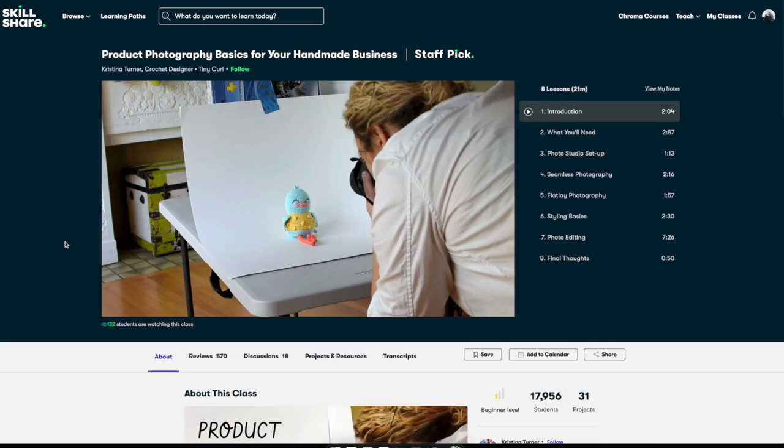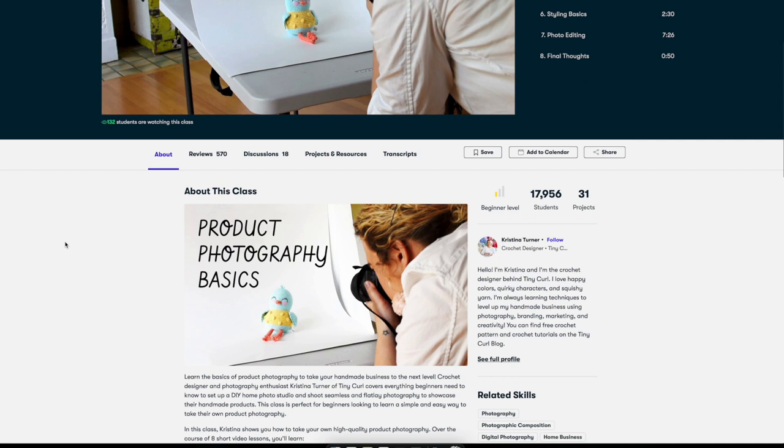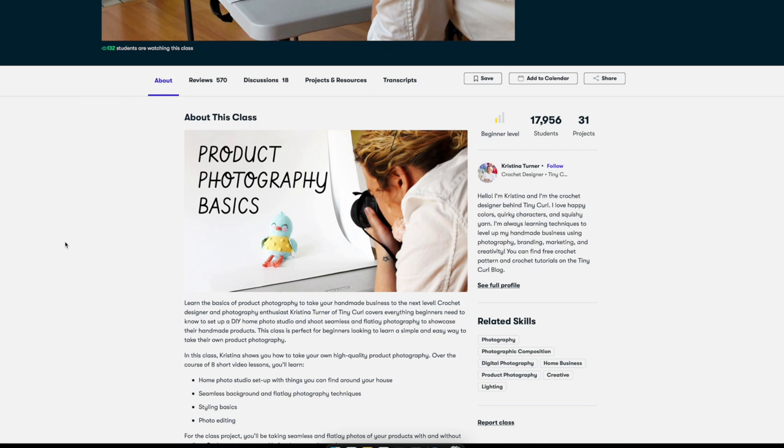The second class is about photography — specifically product photography. It will be helpful if you have or want to have an Etsy shop or a small physical shop where you're doing handmade stuff and you want to create nice photos, even with an iPhone or your own phone or a camera, but with a nice white background.